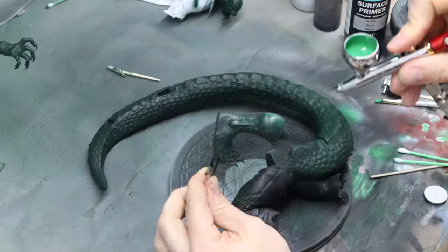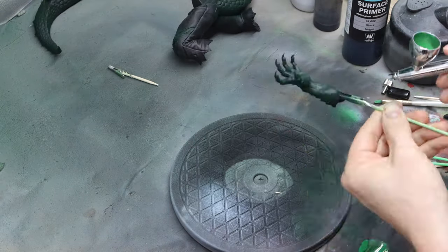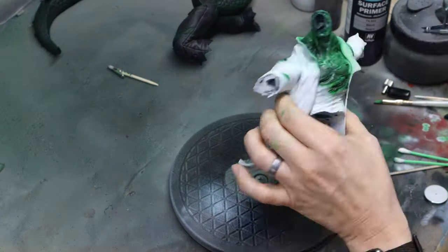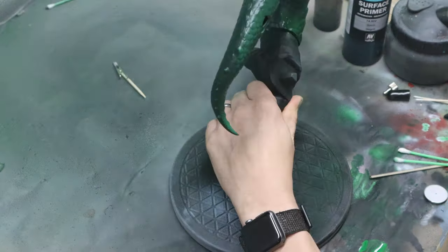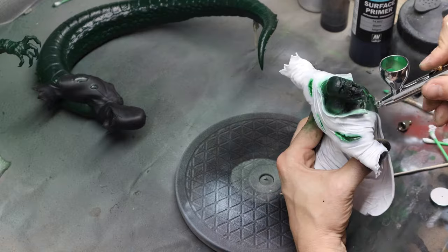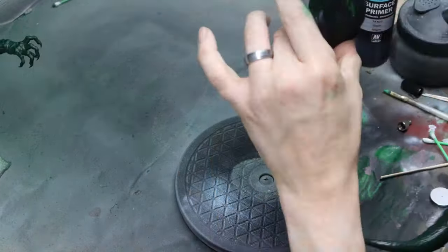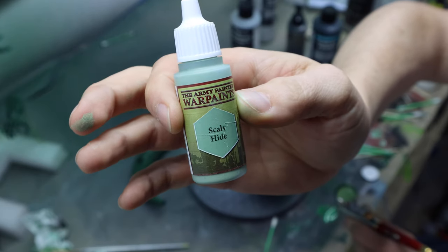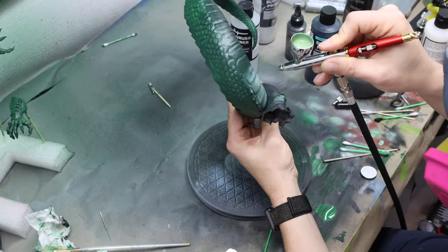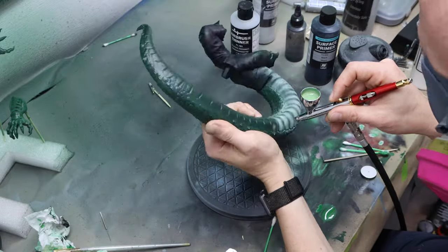Then I'm switching to a little bit of a brighter green and really just using it as a highlight. I'm not fully covering the entire model, just certain parts that I want to have that brighter green, because there are areas I want to be a little darker. Then I take this Scaly Hide color from Army Painter, thin it down, put it in my airbrush, and I'm really just focusing on the soft under part of the tail, not getting in the cracks — just focusing on the high raised areas.